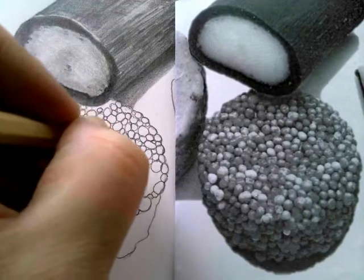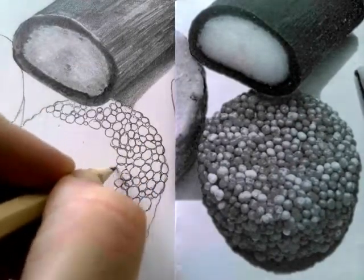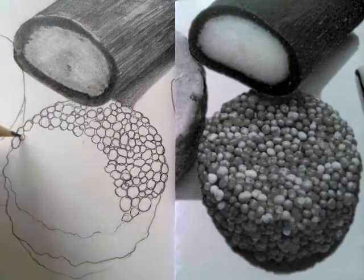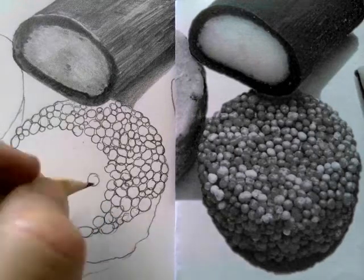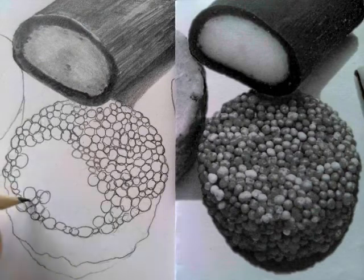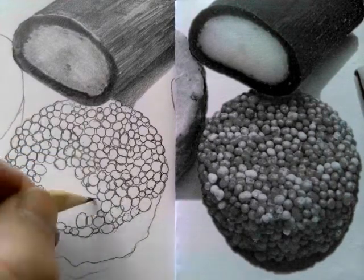I've pressed down when I've drawn mine out but make sure that you draw them a little bit lighter — I've done that so that you can see them on the video clearly. Make sure that your pencil is nice and sharp when you draw them out. You don't have to count all the bobbles exactly; you're just creating the impression of the sweet, having that texture with those bobbles.